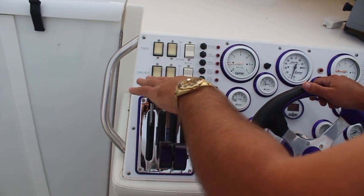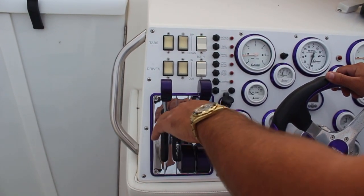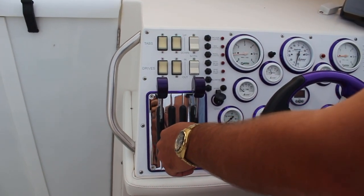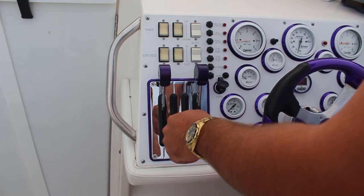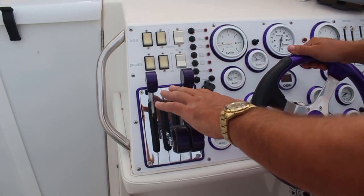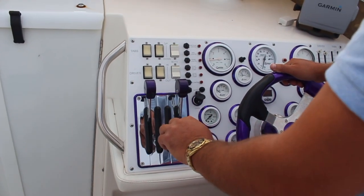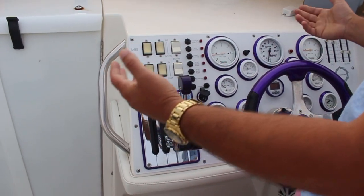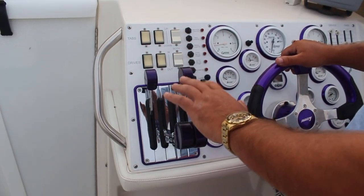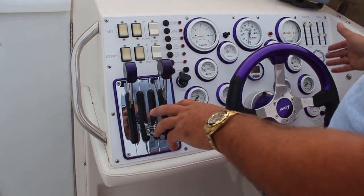Right here, these are my throttles. As I mentioned before in the old videos, Fountain, back in the day, had their throttles and shifters on the left side for the throttle guy when they were racing. It just has stayed on the helm that way for years. It was very hard getting used to. I'm still not used to it. My old boat had them on the right side like most boats.